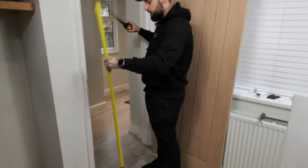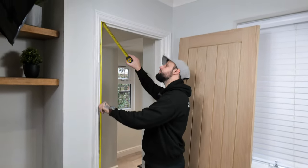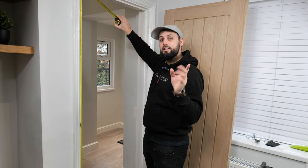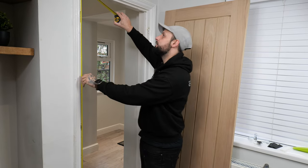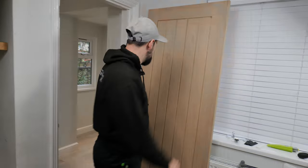We're going to measure the opening from the floor all the way up into the corner. Whatever your measurement is, you want to take 5 to 10mm off because you need a gap at the bottom and a gap at the top — that's a good starting point. So we're going to get our measurement: 1975mm. And we're going to show you how to cut that quickly.